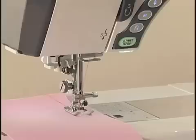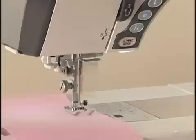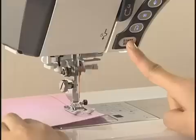The machine will run slowly as long as this button is pressed and will start running at the speed set by the speed control slider when the button is released. Pressing this button while the machine is running will slow down the machine, and it will stop when the button is released. This function is extremely useful when you need precise stitching control.